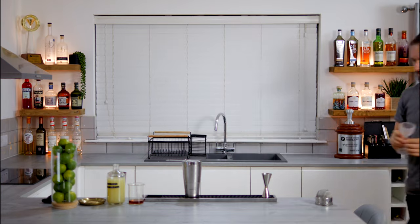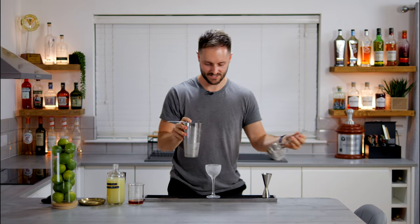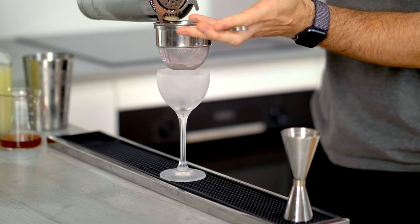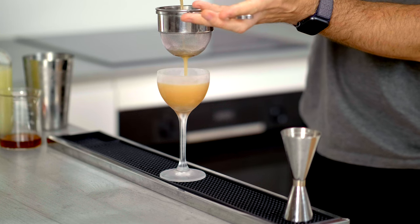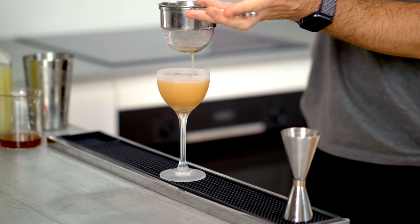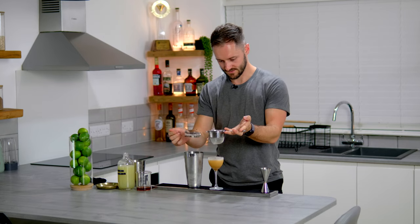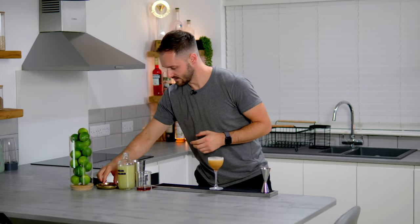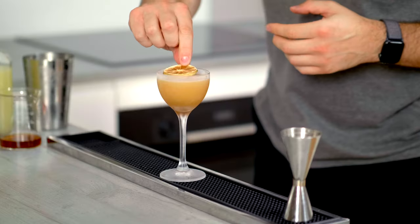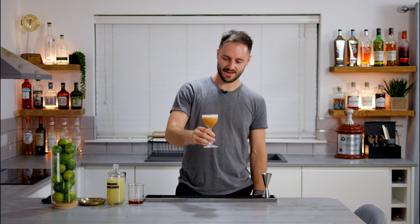We're going to fine strain this into a frozen glass. It's a very simple cocktail — two delicious ingredients tying together really nicely. We've got acidity, sweetness and bitterness both in the rum from the coffee, the rum itself, and our cordial. It's got an amazing texture. And we're going to finish off with a dehydrated lime garnish — I had a few extra limes, so I dehydrated them. And there we have a zero waste spent coffee daiquiri. Cheers.